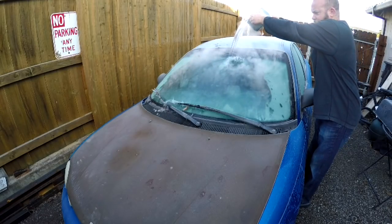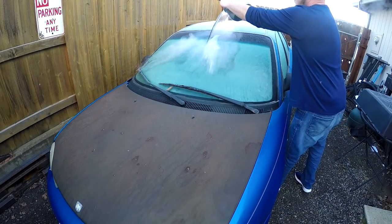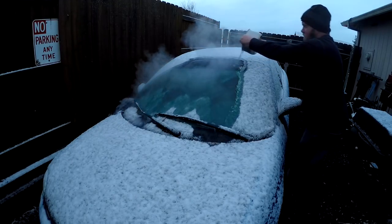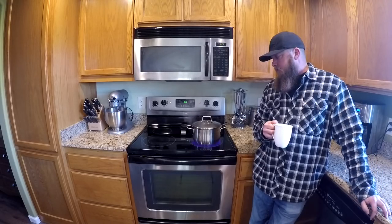I've already done this about 10 times, and I haven't had any cracks. There's already a chip in it and that chip hasn't gotten any bigger or anything. So the only thing it's done so far is remove the ice off the windshield. It's worked pretty good. I'm not saying I'm recommending that you do this because of liability factors. Just because it doesn't happen on my car doesn't mean that it won't on yours.